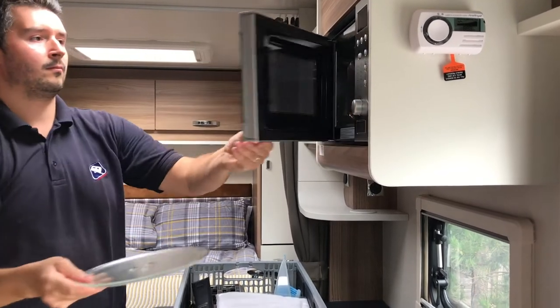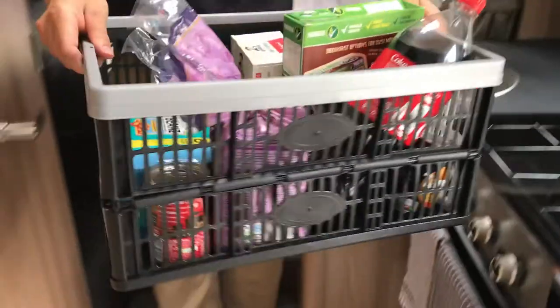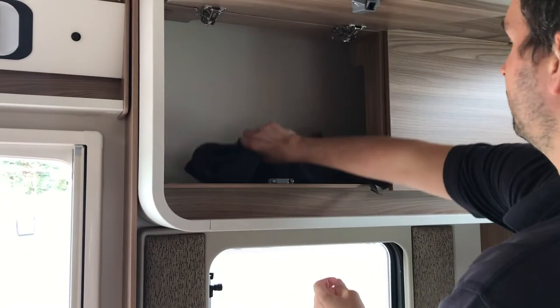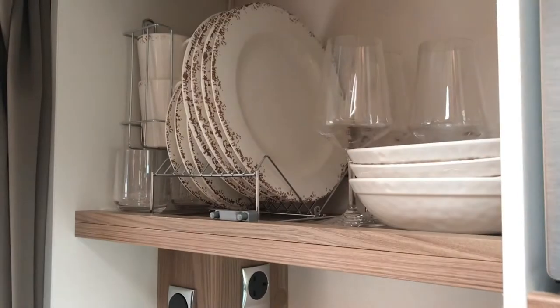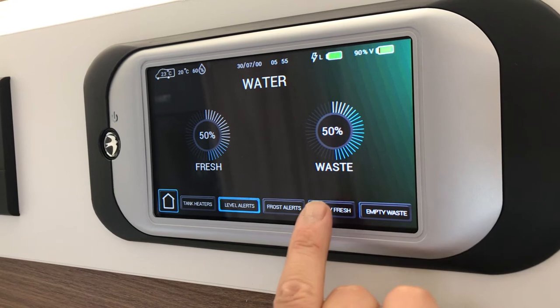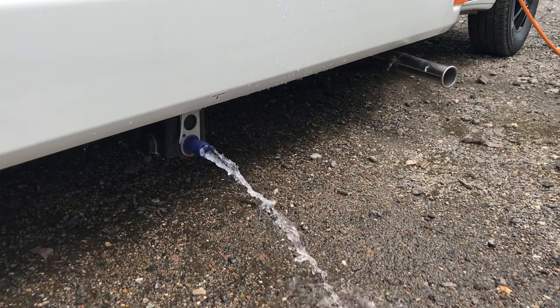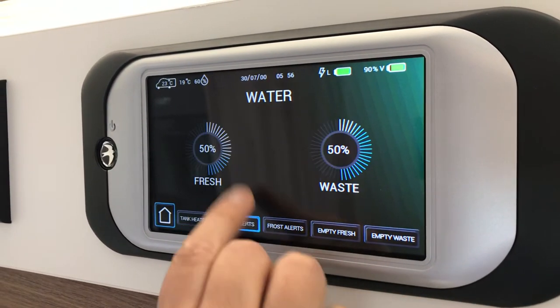When leaving site or travelling, please place your microwave plate along with any other heavy objects in the box provided in the central aisle, and also ensure everything in the motorhome is packed away safely and securely. You will also need to drain the fresh water and the waste water from your van. This is due to weight distribution. You can control the flow using the control panel above the door.